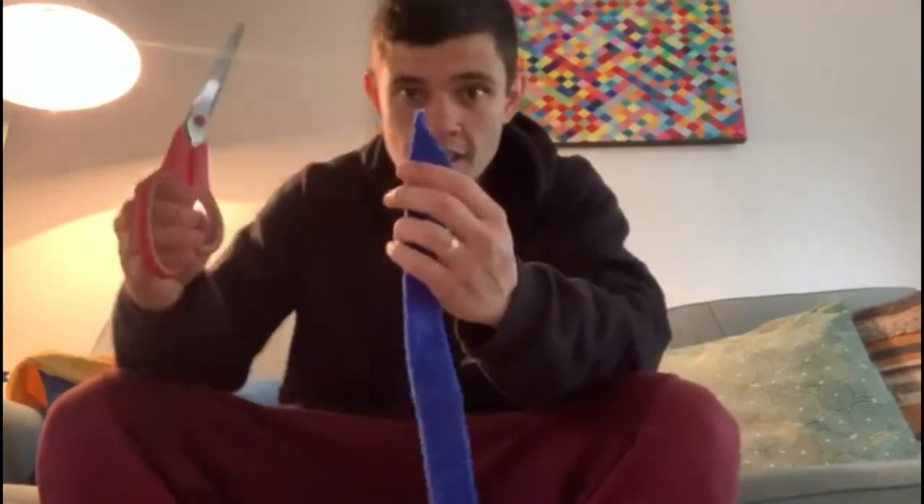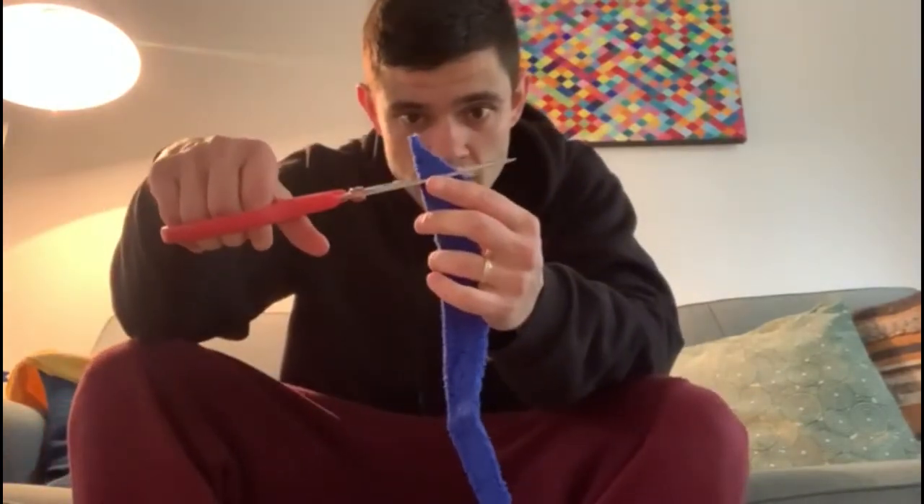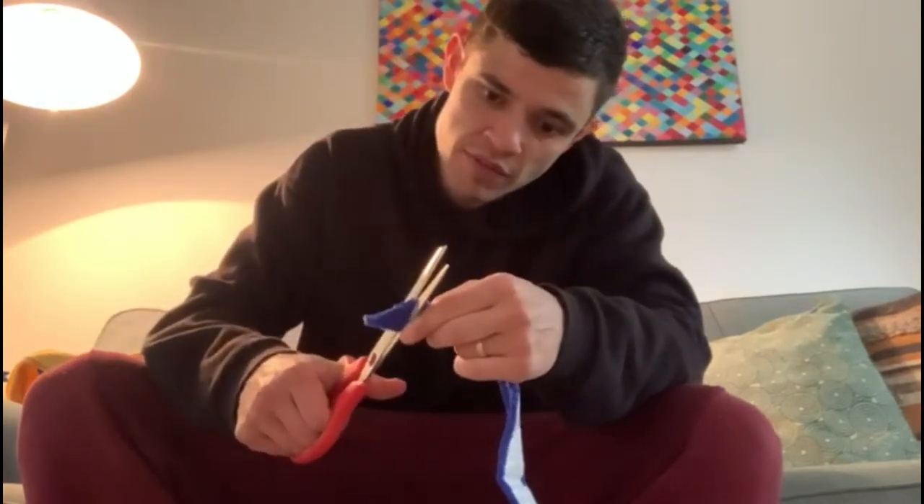Then I grab my reel of toweling grip and what I do is I cut it straight across to make it nice and level. So nice and level.